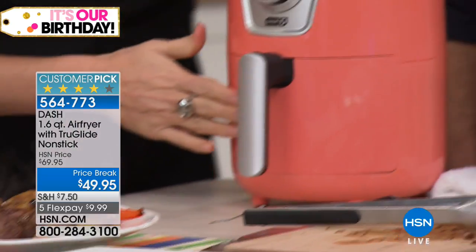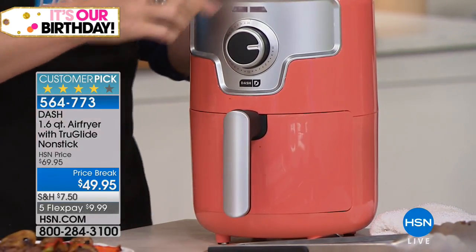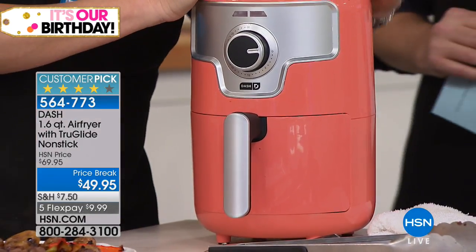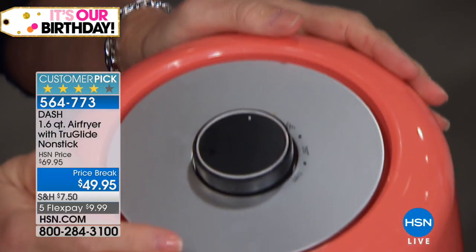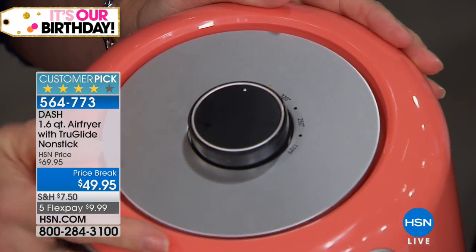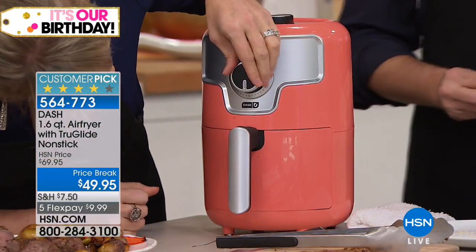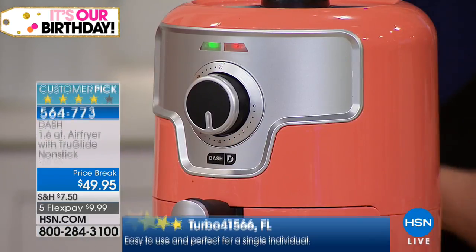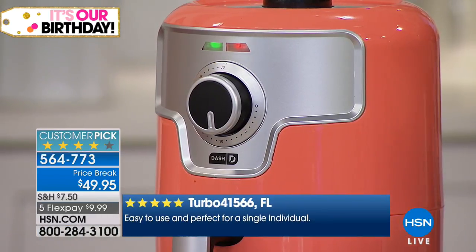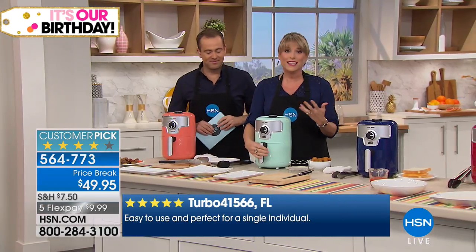You have a 1.6-liter capacity with time and temperature control. For frying, go all the way up to high; for baking, go down to 170 degrees. The temperature and time controls are right on top and simple to set — give the crab cakes about eight minutes. You don't need a big vat of oil, don't have to fire up your deep fryer, don't have to add oil to anything if you don't want to.